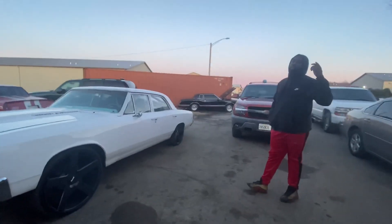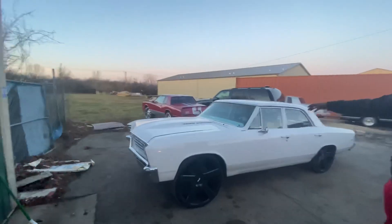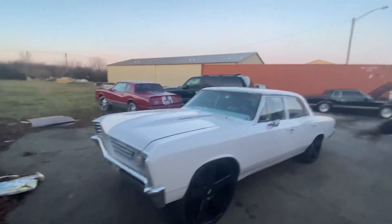I'm going to show you guys why I decided to go with my boy Jordan at Sideways Productions for this swap. We got his car — the '67 Chevelle right there. It goes by the name of the ghost.